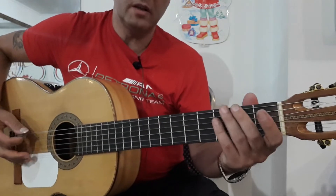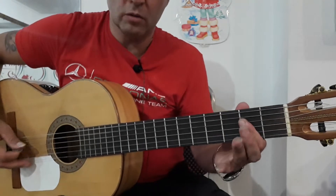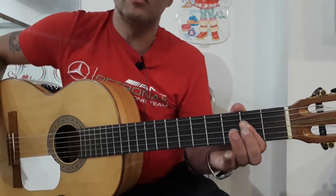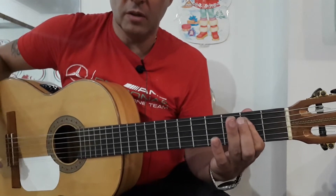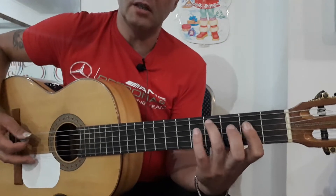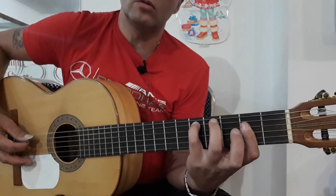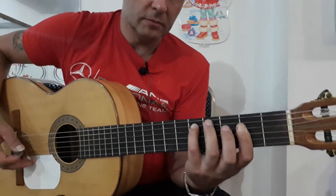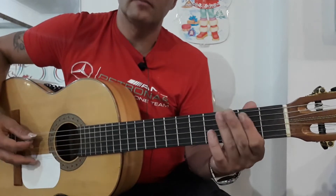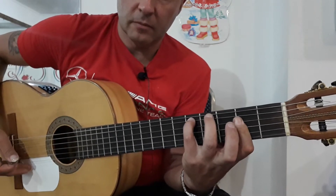So we start the start of the loop: 6th on 2nd, 5th on 2nd, 6th on 2nd, and then 1st. And 5th, 4th, 3rd, 2nd — and we play 5th, 4th, 3rd, 3rd. And 5th, 4th, 3rd, and 4th. And 5th, 4th, 3rd, and 5th, 4th, 3rd.